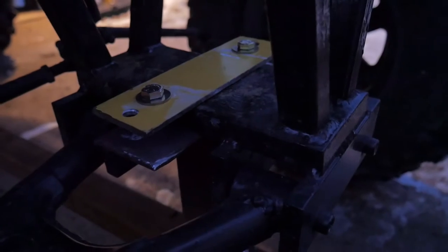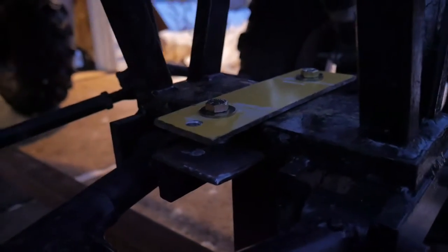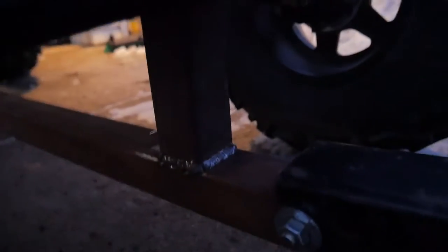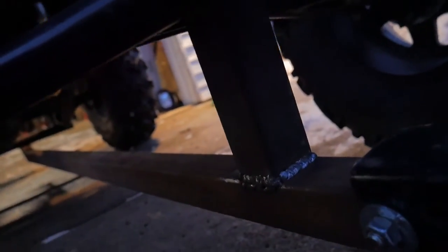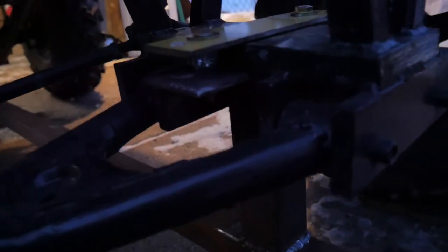This bracket right here isn't tightened down real tight — I just have it there to hold the bar up to give it the angle it needs, and so there's no side-to-side movement from this pole. It keeps it straight.